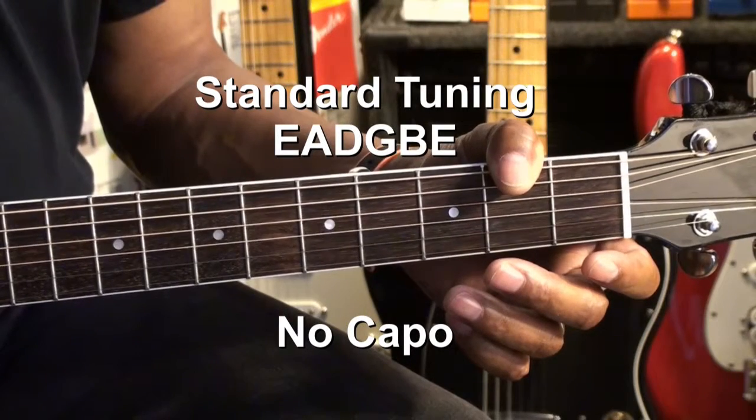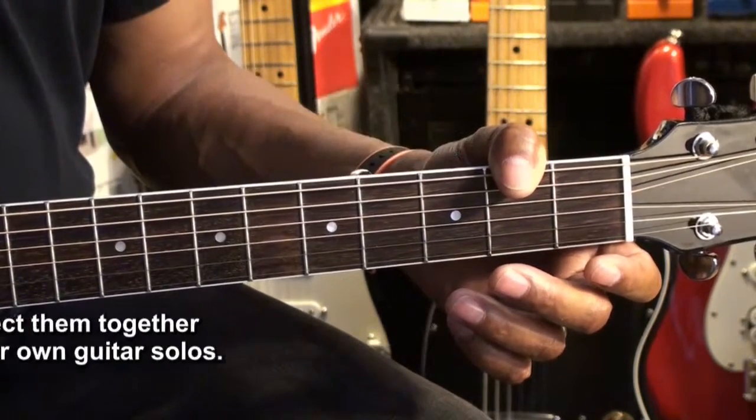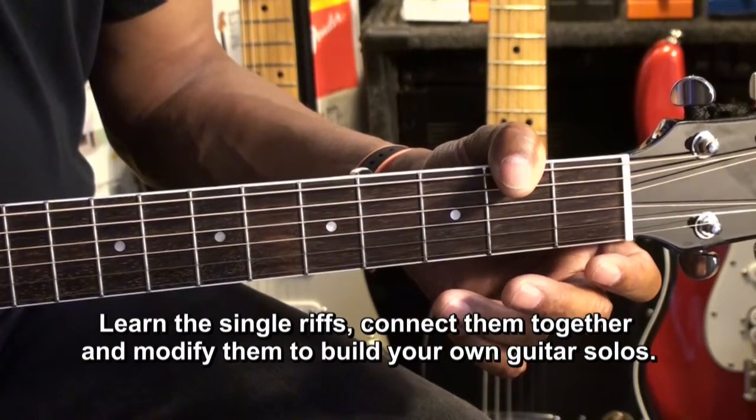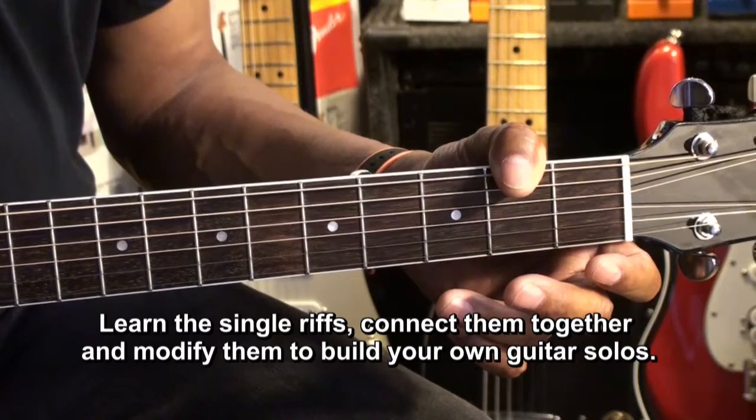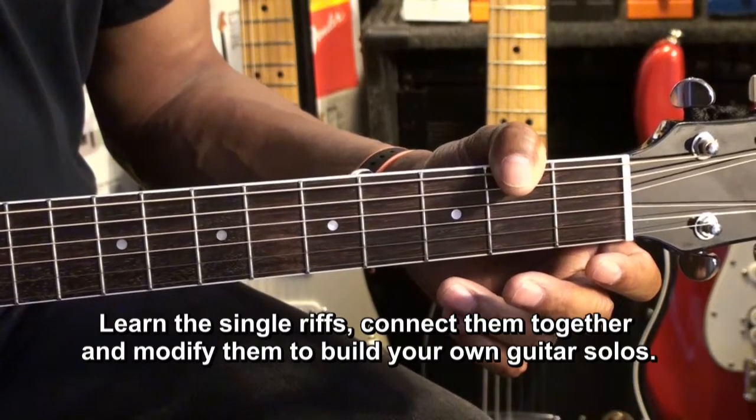The guitar is tuned standard EADGBE. The intent of this series is to teach you single riffs that you can use through a chord progression, and later learn to connect them together to build your solos.